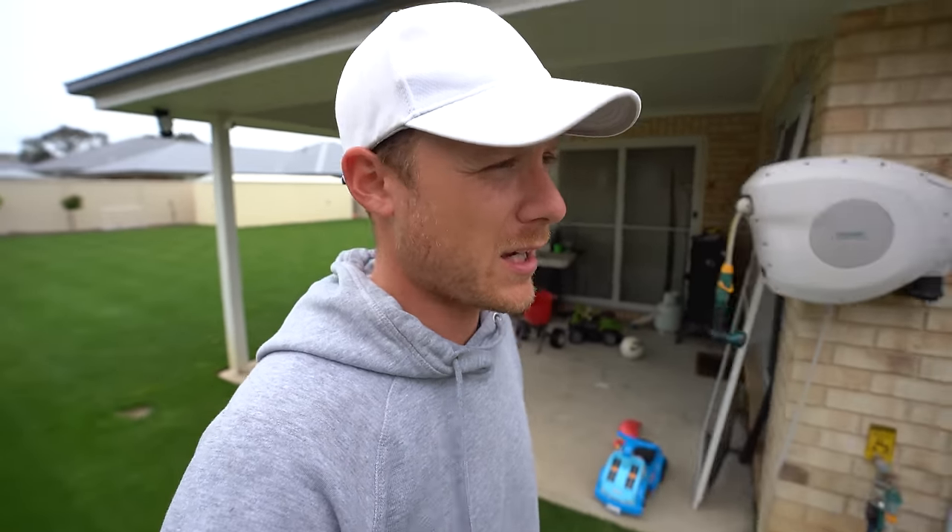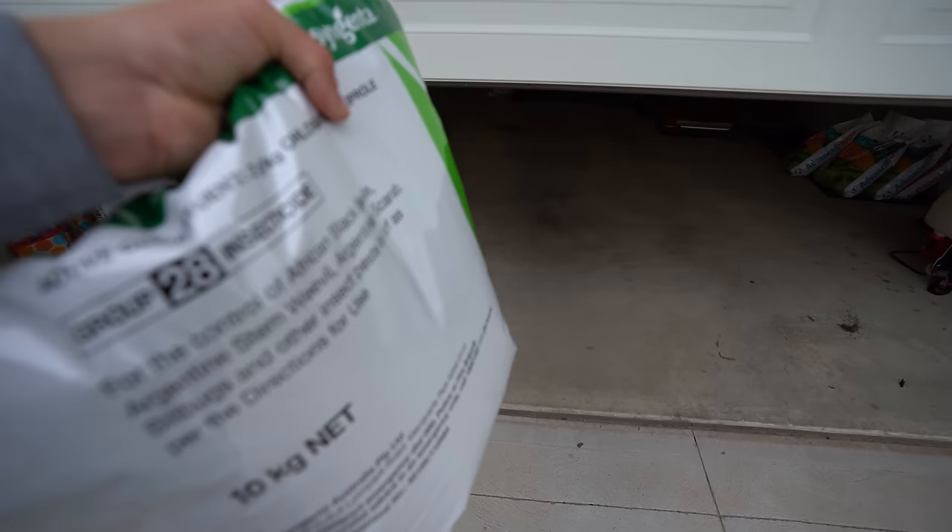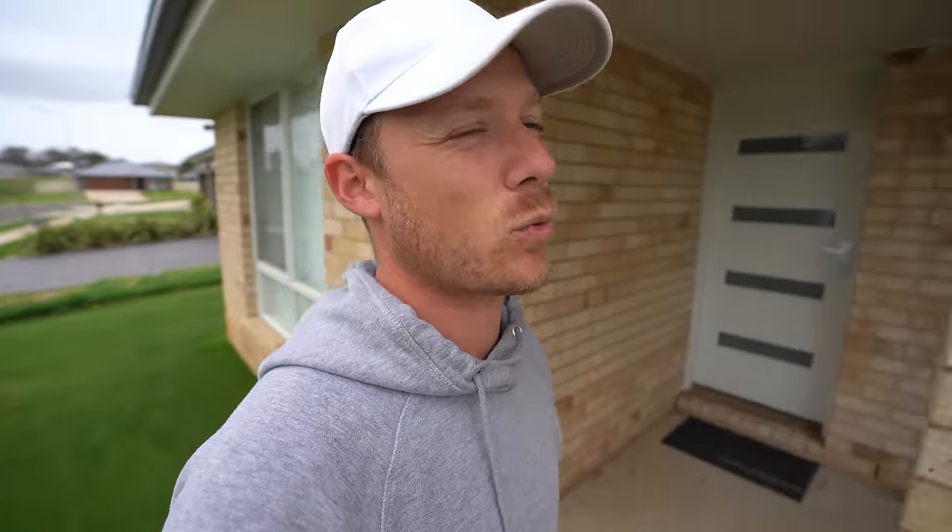An awesome thing about this bag is that it is resealable. Make sure you do reseal it and put it on a shelf — don't leave it on the concrete because some moisture will get in there and basically you won't be able to use the product once that's happened. Put it on a shelf and you'll be sweet.